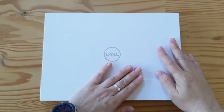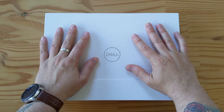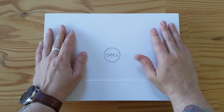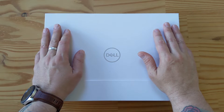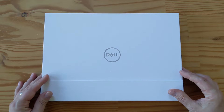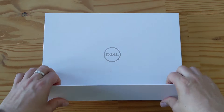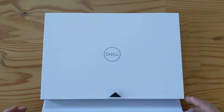Hey folks, welcome to another day, another unboxing. What I've got here is Dell's XPS 13 2-in-1, the 2019 edition. I wanted to unbox this for you real quick. It came in a bigger cardboard box, and I'm not sure quite what the specs are on this honestly, but let's open it up.